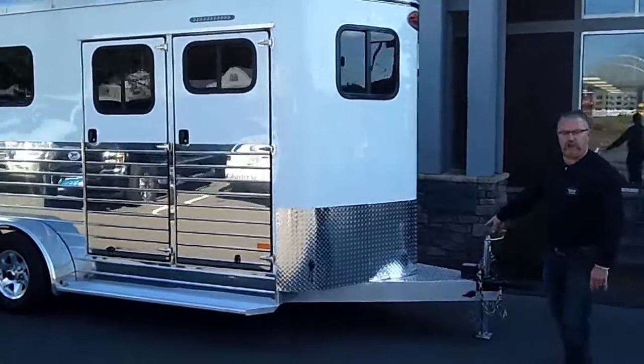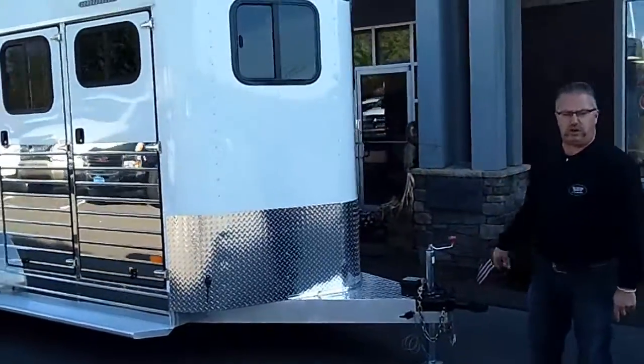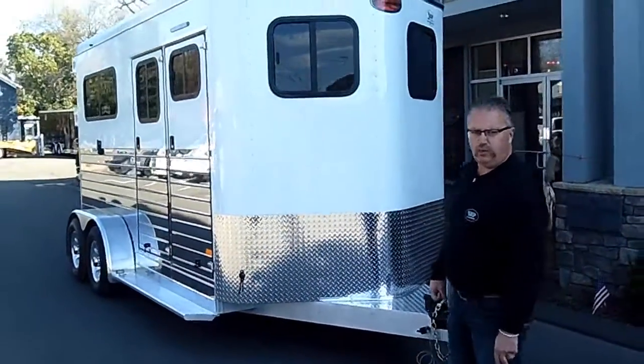Sundowner trailers are all aluminum frames, so you've got your aluminum structure — the base frame as well as the interior inside the walls.